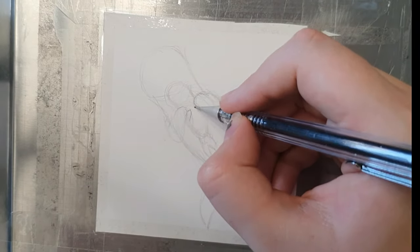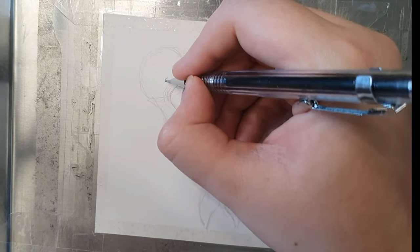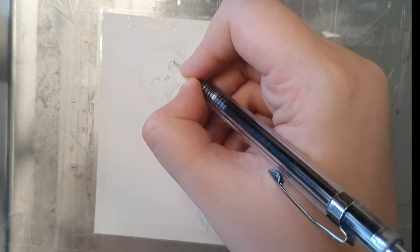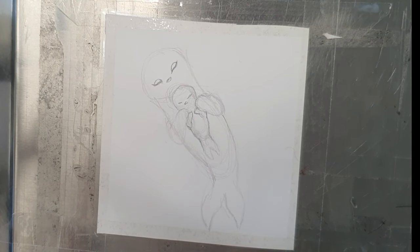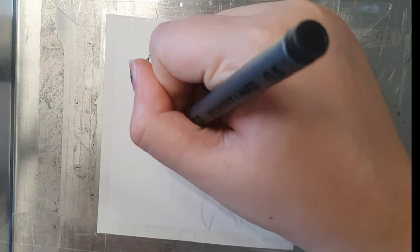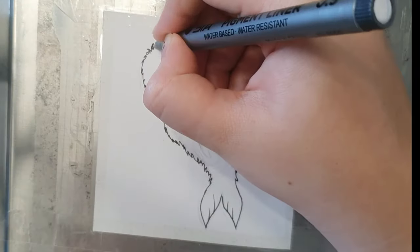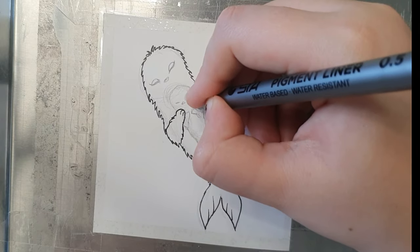I've chosen to draw this cute sea otter puppy and his mother, because the puppy represents the change of generation and the care of the mother. The whole pose and position of the drawing gives you such a sense of harmony.